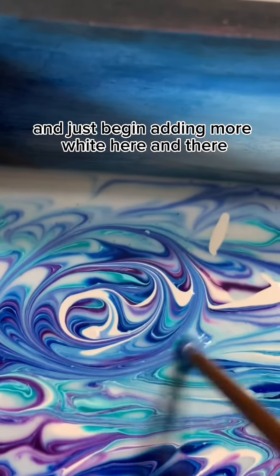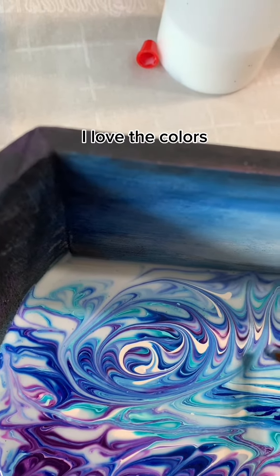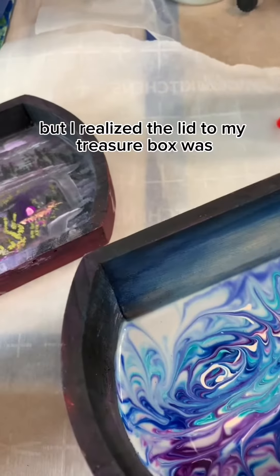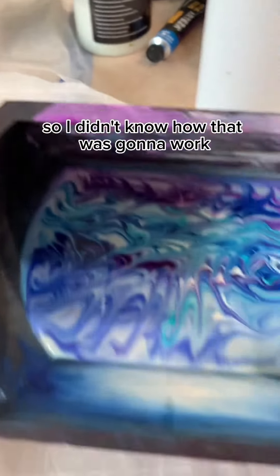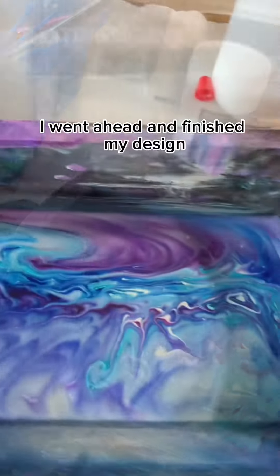I began adding more white here and there, and I began to see that I love the colors — they were gorgeous, the purples, the blues, and all that. But I realized the lid to my treasure box had a lot of chartreuse in it, so I didn't know how that was going to work. I went ahead and finished my design.